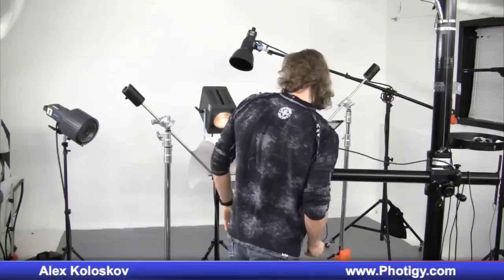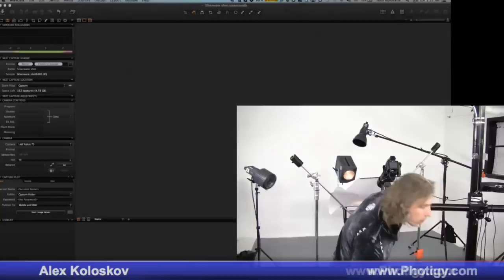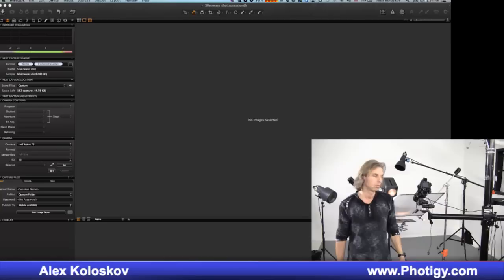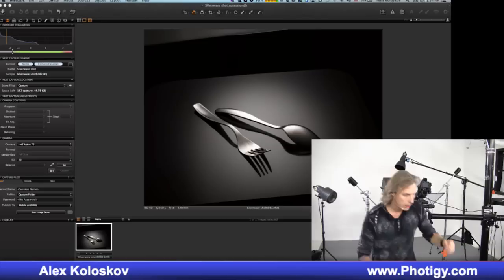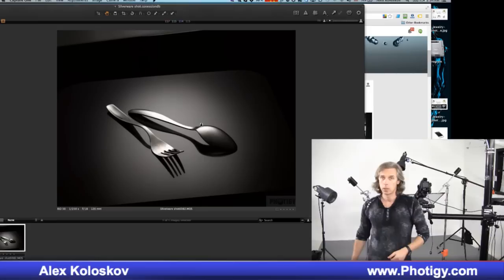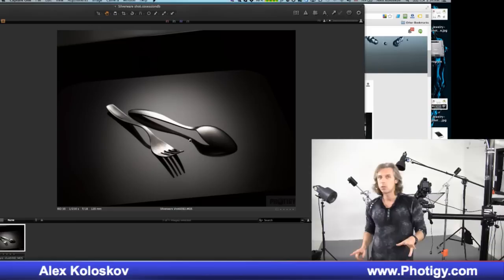Let's shoot and share the screen so you can see what's going on in Capture One Pro. It appears glossy — it appears glossy because we see highlights. There's no overexposure, which is good, but it looks pretty bright. And there are dark areas too — and that's just one light source, nothing more.